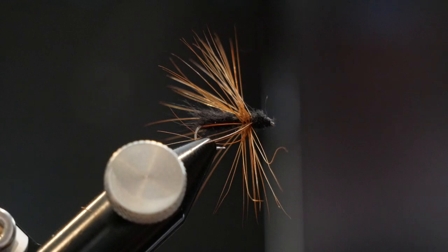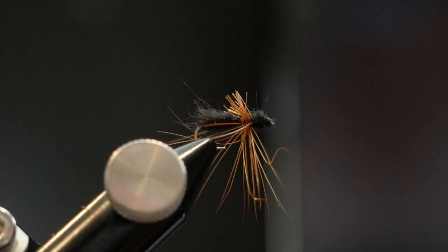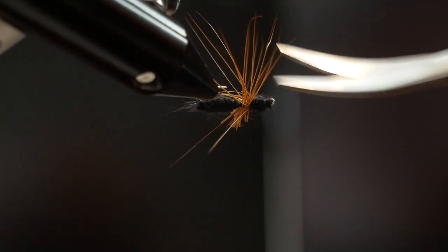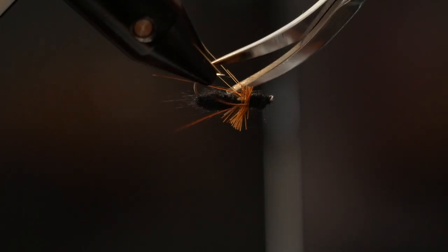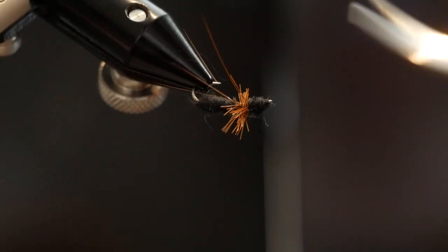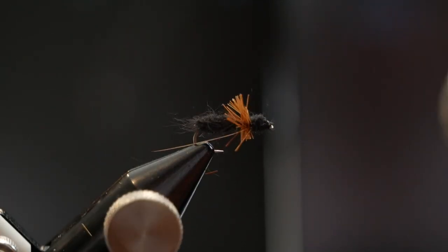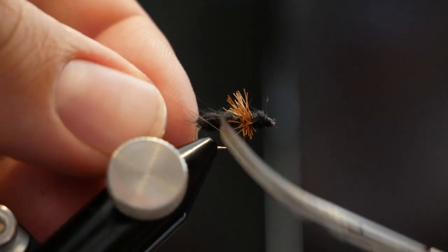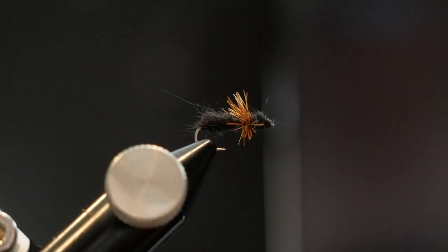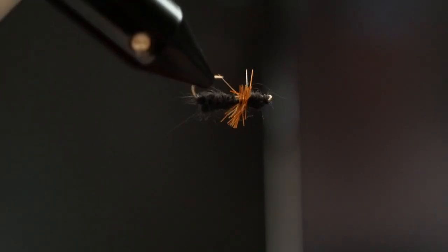Now I'm going to trim up all of this hackle. I'll just spin the rotary vise here — I'm not cutting a ton off, I just don't want it to look like a dry fly per se, like a parachute Adams or anything. I want it to have much shorter hair on it. Something like that is fairly good — I got one straggler that needs a little help. Got that out of there — okay, there it is.